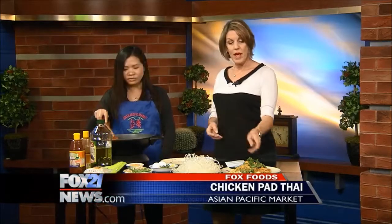Just mix and stir fry until the noodles get soft. When they start to get sticky and stick together, you know the noodle is ready. And this is the finished product — it's beautiful!